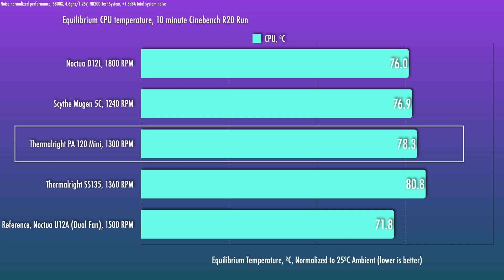At the first noise-normalized interval, you'll see that it slots in close to about two and a half degrees better than the 135 millimeter SS-135. And it does trail the Noctua D12L by approximately that same amount. So it's basically in between those two coolers — very good performance here.